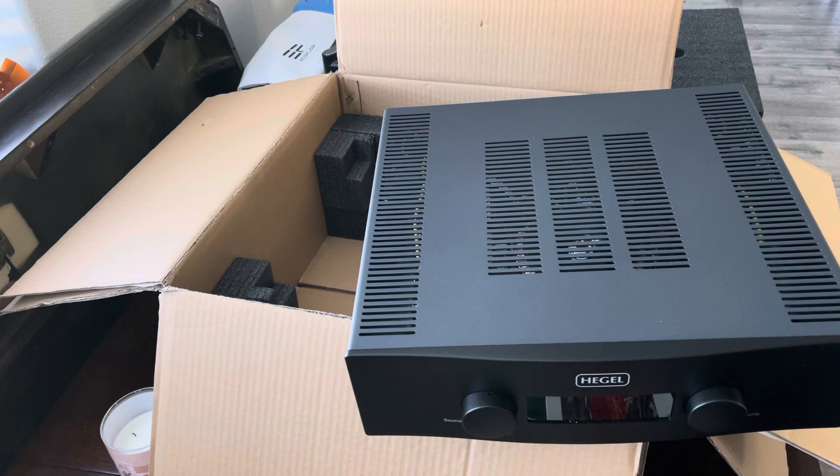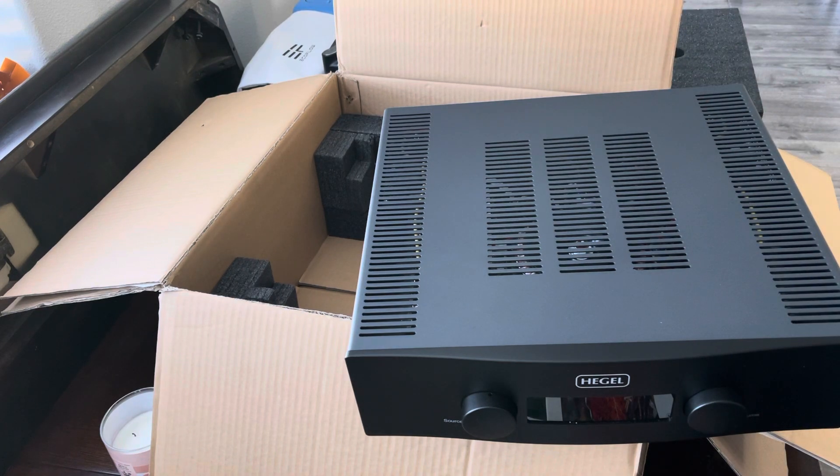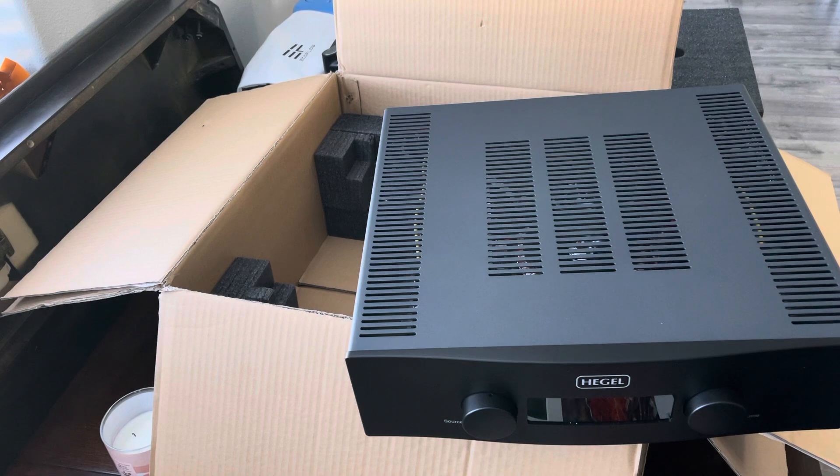Some of the specs: 250 watts at 8 ohm, each channel of course, dual mono design, Sound Engine 2. It has a DAC built in which they call the Bit Perfect. It does Apple AirPlay, Spotify Connect, and UPNP streaming.